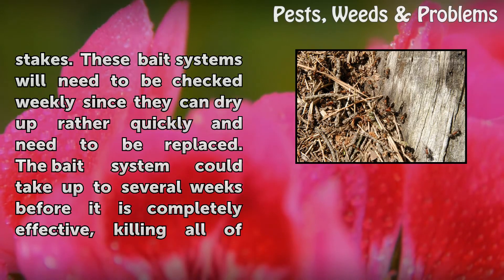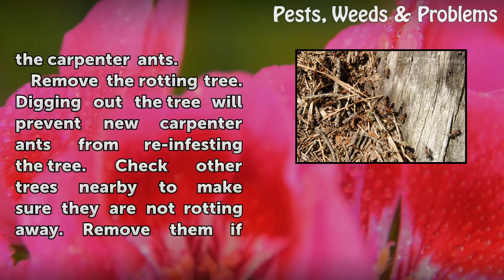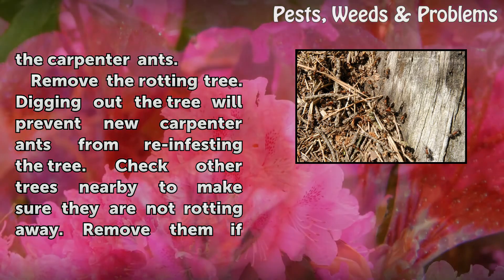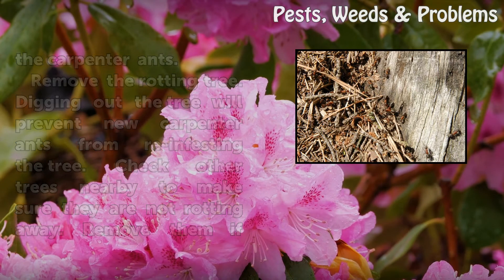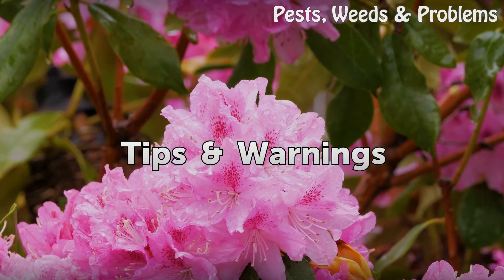The bait system could take up to several weeks before it is completely effective in killing all of the carpenter ants. Remove the rotting tree — digging out the tree will prevent new carpenter ants from re-infesting it. Check other trees nearby to make sure they are not rotting away, and remove them if they are.